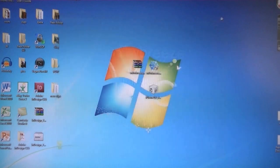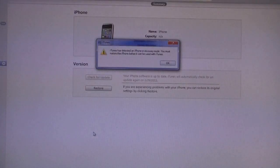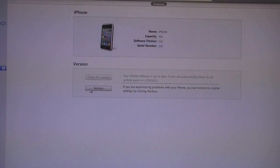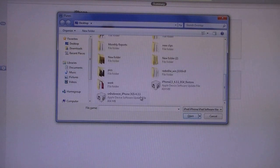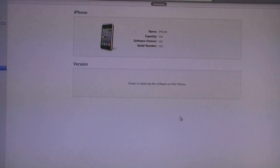Then you can exit SnowBreeze and open iTunes. It will say that iTunes has detected a device in recovery mode. Click OK. Then Shift-click on Restore and select the SnowBreeze file that was created. The file name should start with SnowBreeze. Then click Open.